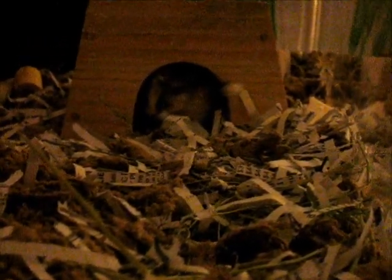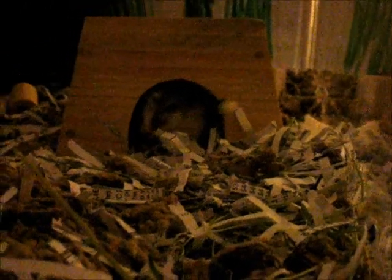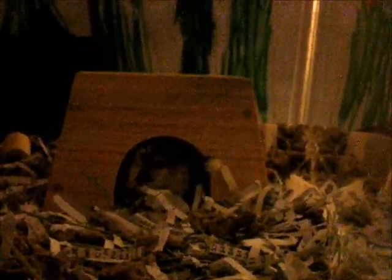Hi guys, so all the curls are in there right now, and the one that is right there is Anastasia. As you guys can also see, the wheel is not in there, and I have spent all night debating what to do with my comfort wheel.